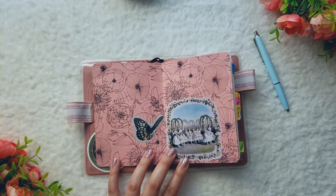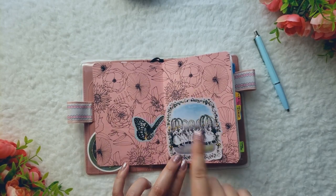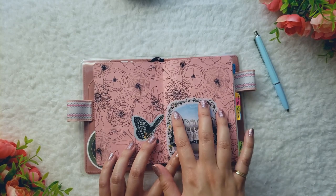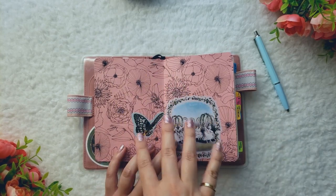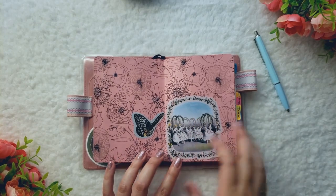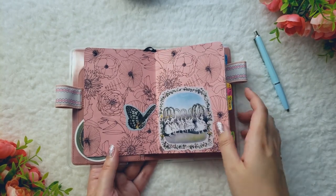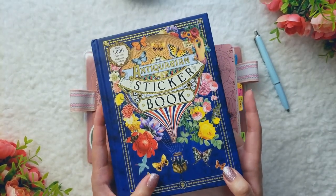Opening it up, I decorated the inner cover with some construction paper, and then I printed some floral graphics on it. This graphic is from UNI Graphics — I use her printables a lot because I find them really cute. I added some stickers here because this is actually a misprint. I originally wanted to use this construction paper for my ring binder, and I messed up and ended up printing both designs on the same page. So there's some overlap there — I didn't want to throw away the pink construction paper, so I decided to use it in my journal and just covered up my mistake with some stickers. These stickers are from the Antiquarian Sticker Book, which you can find on Amazon — I'll link it down below.